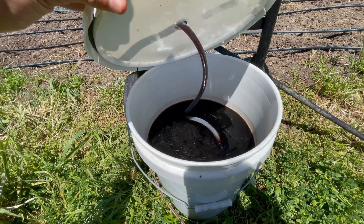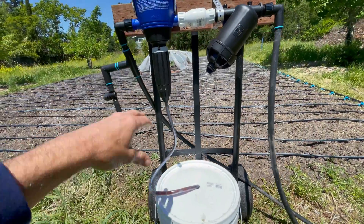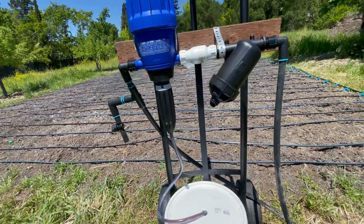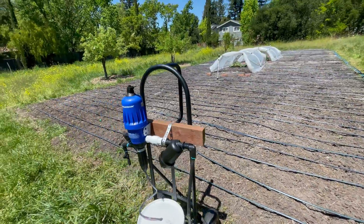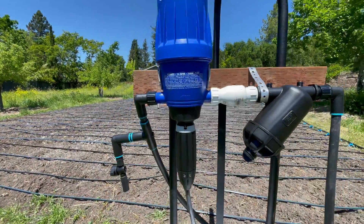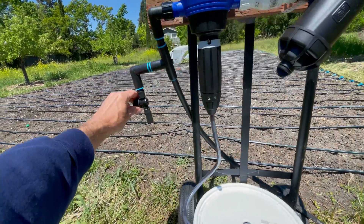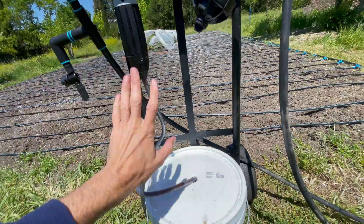The way it works is you mix up any fertilizer or nutrients in concentration and then it draws it up and meters it by a ratio which you can adjust. It's a pretty robust system — you can hear how it's working. I also have a filter on the inlet and a valve here.